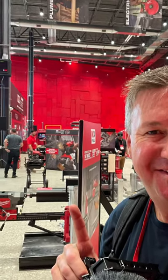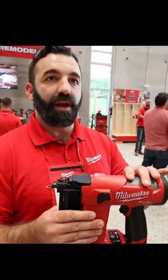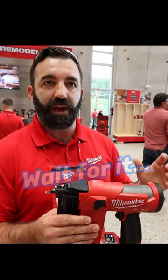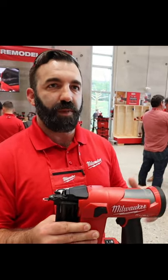Check out this conversation I had last week at the Milwaukee Pipeline event with one of the product managers. All of the gas spring nailers are nitrogen. We have a few that are mechanical spring, like our cable stapler for Romex and electrical cable, and our T50 stapler is mechanical spring, but everything else is a nitrogen gas spring.